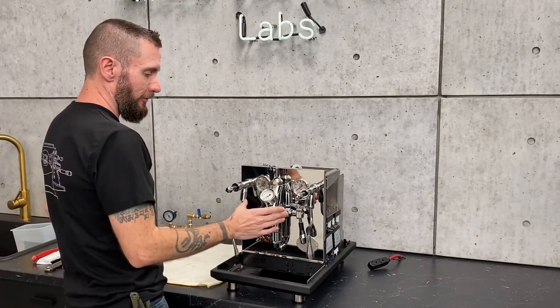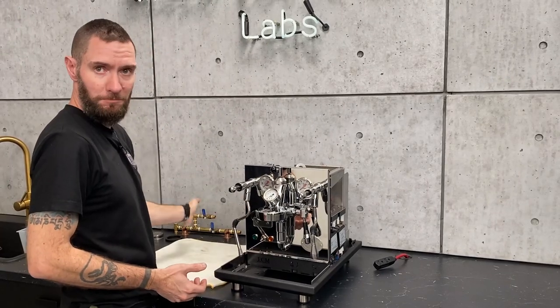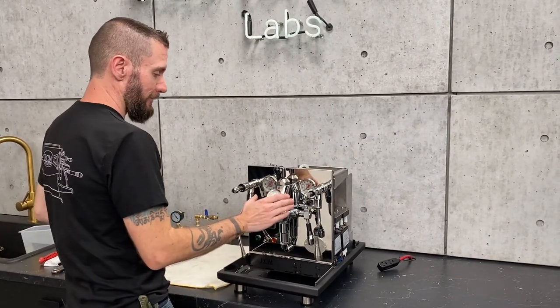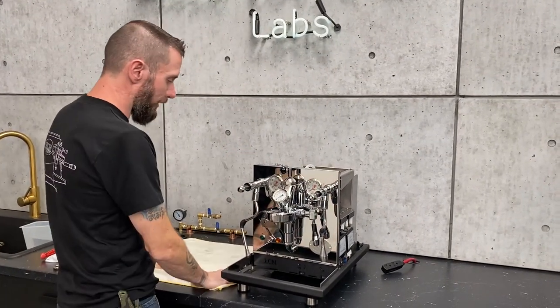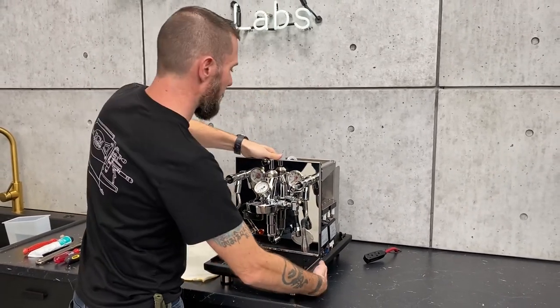Step one: make sure that your machine is off, unplugged, reservoir is out of the machine, plumbing is disconnected, or at least shut off. I just don't want to work on a hot group head, so let it cool off first. I've got my towel down here so I don't scratch up any of my side panels.